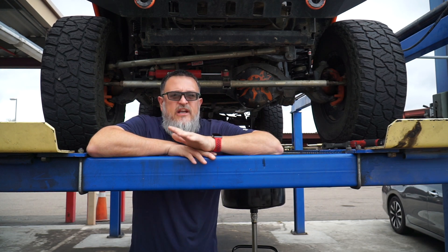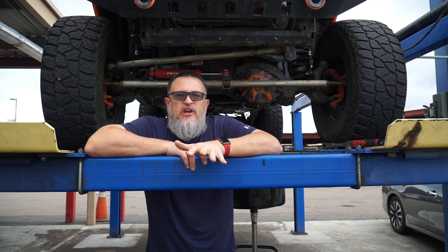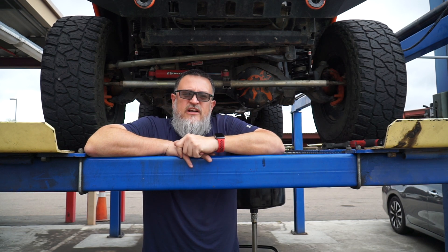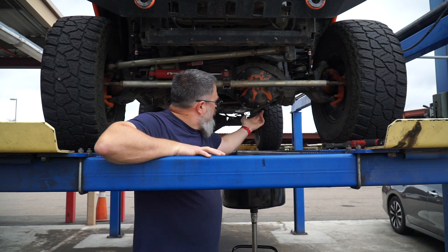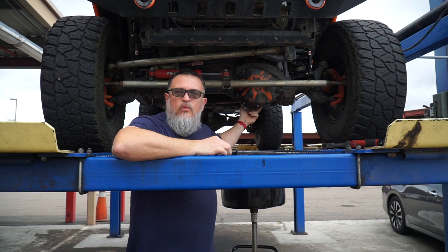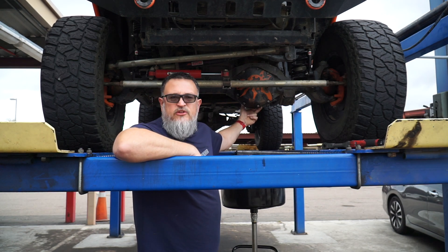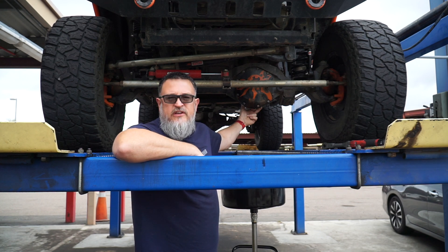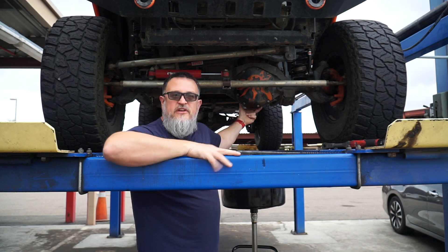Right now we're just getting the bolts loose and we're going to pull the diff fluid out. I'm taking the cover off just to inspect everything and make sure everything's good. It's not necessary on the Dana 44s because they have a drain hole right here on the side where you can just drain and fill if you'd like. But we're going to take the cover off because we want to do an inspection, since it's been a little while. We want to make sure everything's in good working order. So without any further ado, let's get started.